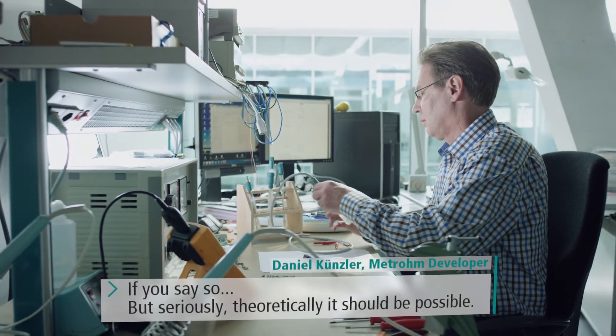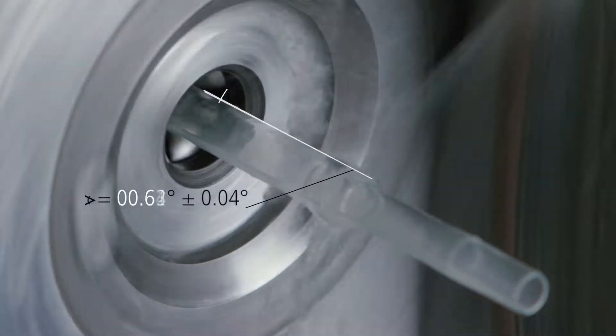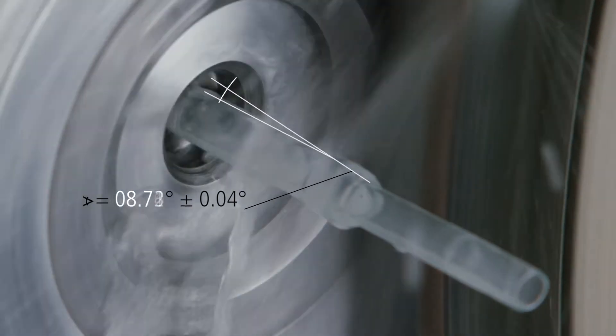METROHM developers are continually improving proven technology. They know their ideas will be implemented without compromises in in-house production, with the goal to provide the best possible results.